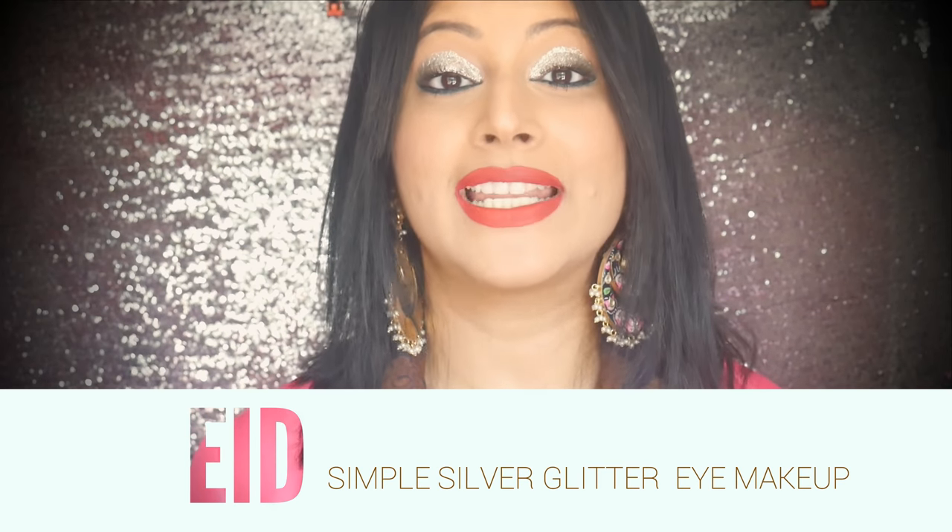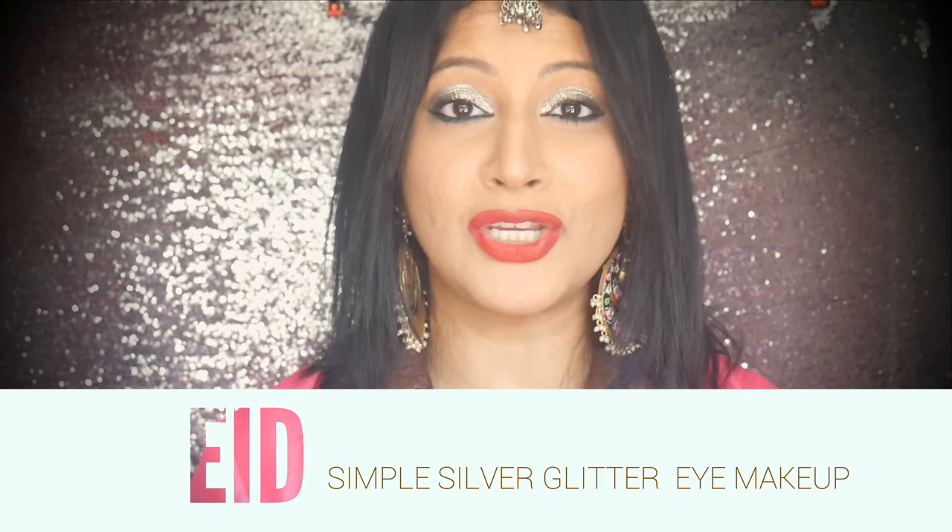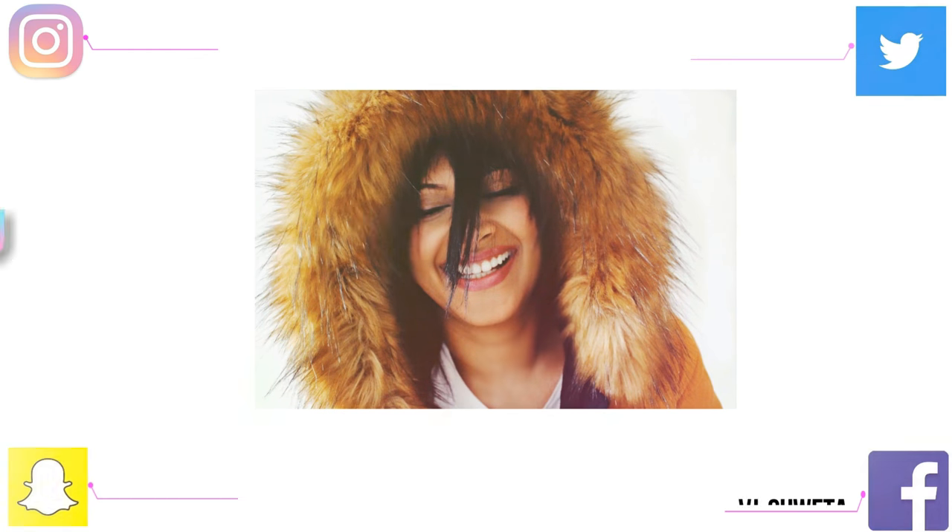Hello everyone, welcome back to my channel. Eid Mubarak! I'm Shweta Vijay — that sounded like James Bond! Don't forget to hit the subscribe button and follow me on all my social media platforms, which are in the info bar and showing on screen right now.